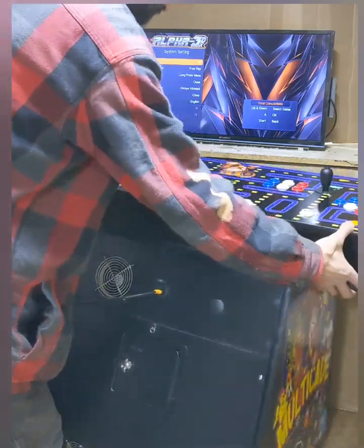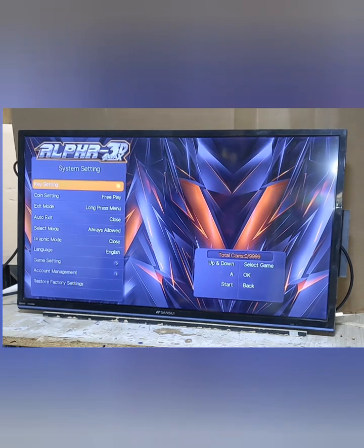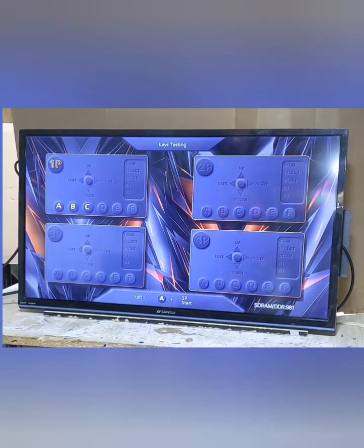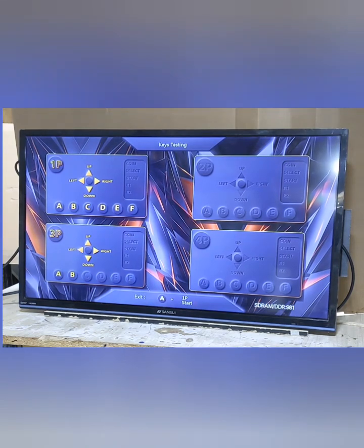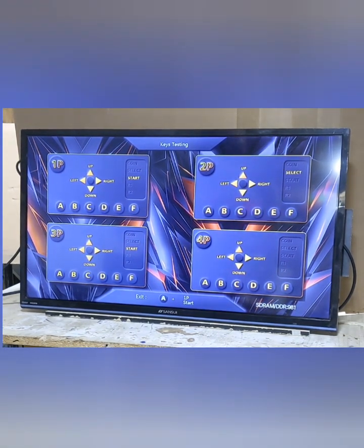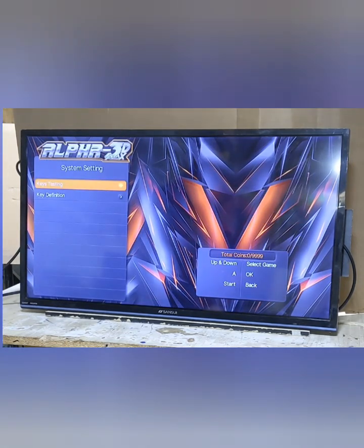The first one to show you is key settings — this is your I/O test. On the right side of the screen it tells you how to navigate and what buttons do what. A will go in there. If you thought you were having an issue with a button or joystick, come in here to check. Once you press a button or direction, it lights up so you know that it's working. Then you hold the player one start button and press the A button to go back.